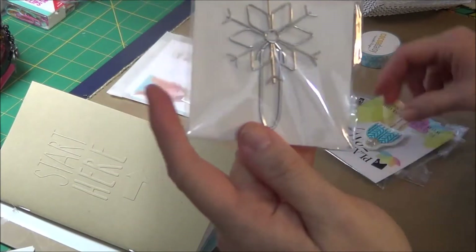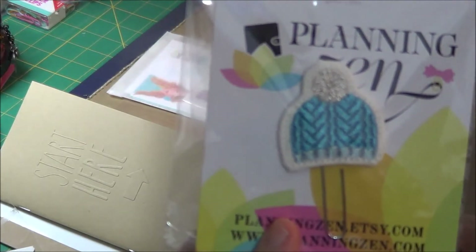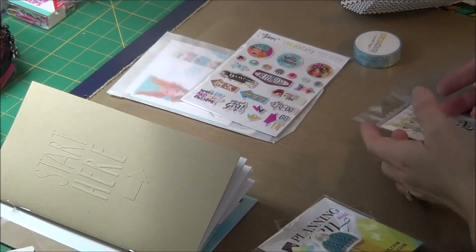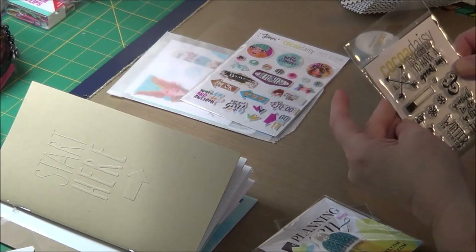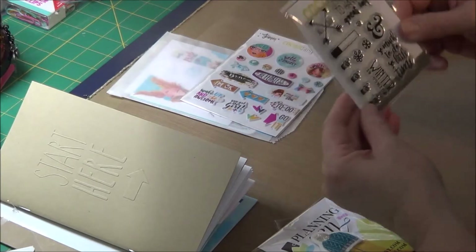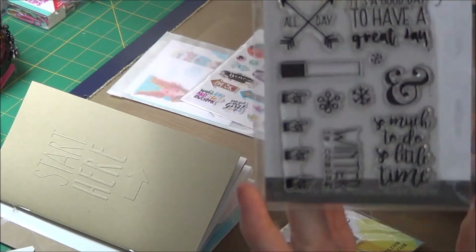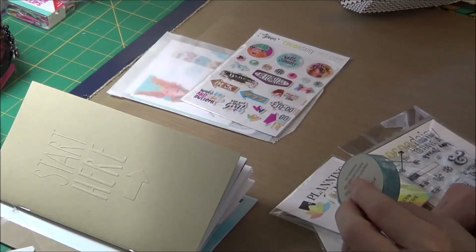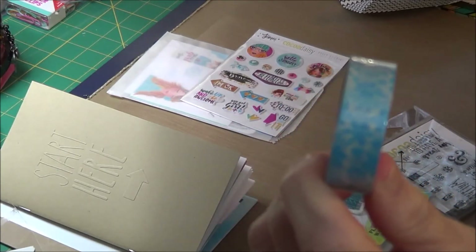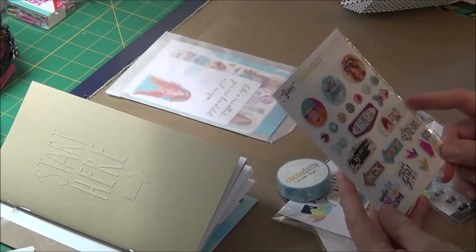It's always a surprise. This one's cute too — it's a little cap with silver floss embroidery. Oh, that is just precious. And some stamps this month: 'It's a good day to have a great day,' 'So much to do, so little time,' 'Winter is coming.' Sometimes there's washi, sometimes there isn't. This month there's a Cocoa Daisy exclusive snowflake pattern washi. And then we have puffy stamps — the last couple of months she's been doing these puffy stamps.